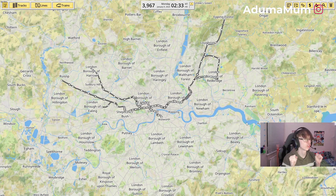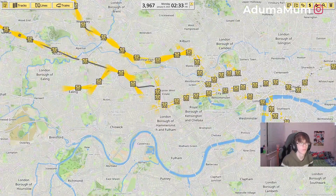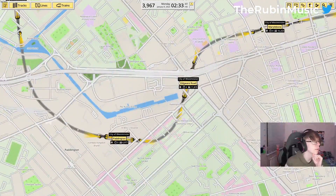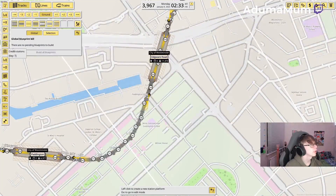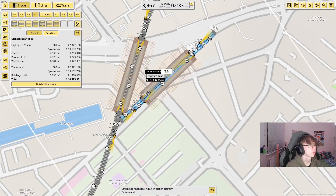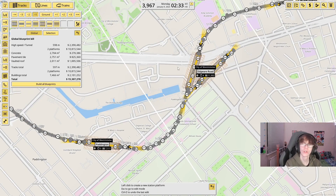Today we're going to be working on the Circle Line. I'm going to start off with Edgeware Road first, which we have already built — it's currently here. We've got the current Edgeware Road built about here, but we've put it a little bit lower just so we can connect the two stations. Just do something like that so it works.